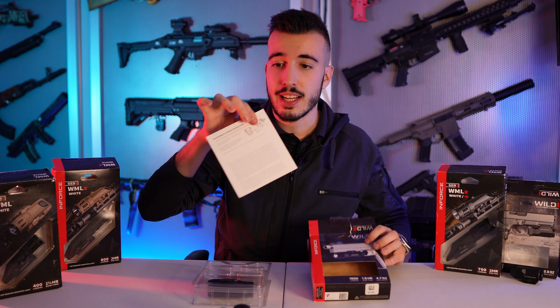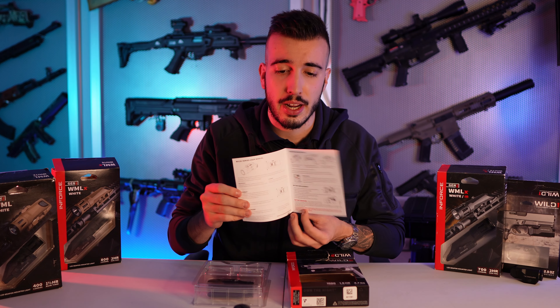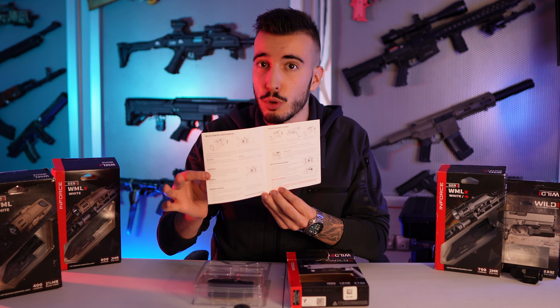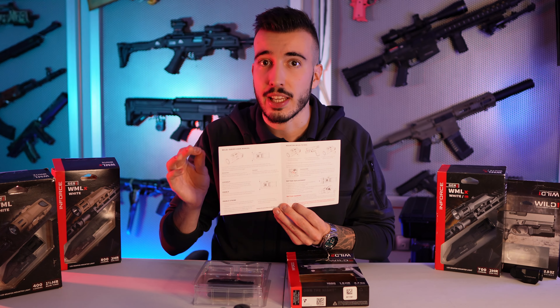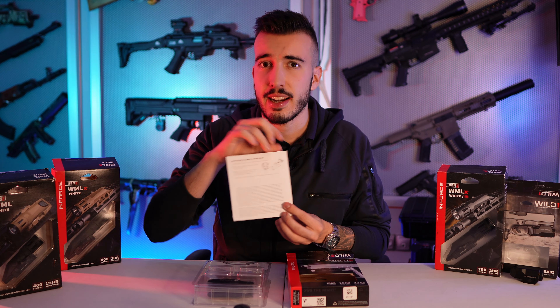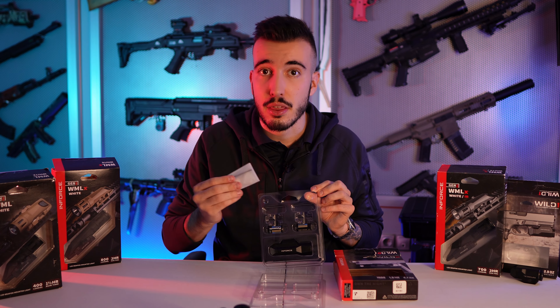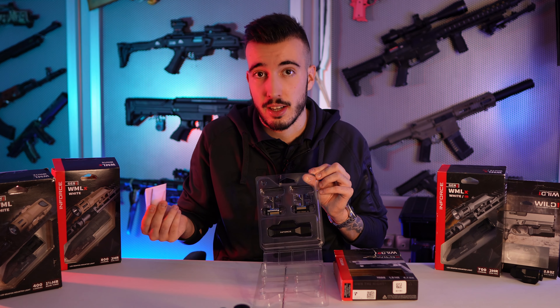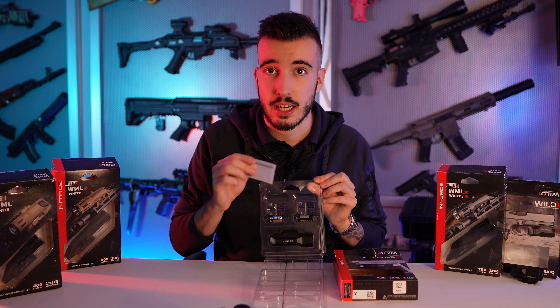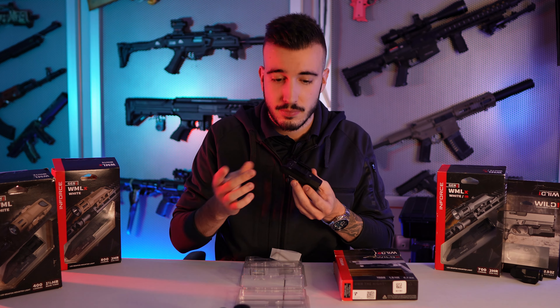Y por supuesto las instrucciones, que estas instrucciones me gustan mucho. Ya que normalmente no las solemos leer, pues aquí te indica tanto con dibujos como con un texto muy breve y conciso el método de uso y funcionamiento. Además de cómo instalar las baterías. La linterna incorpora un juego de llaves, dos baterías CR123A y la propia linterna. Siempre os recomiendo que uséis pilas recargables.